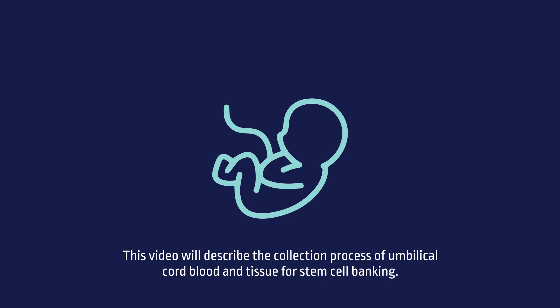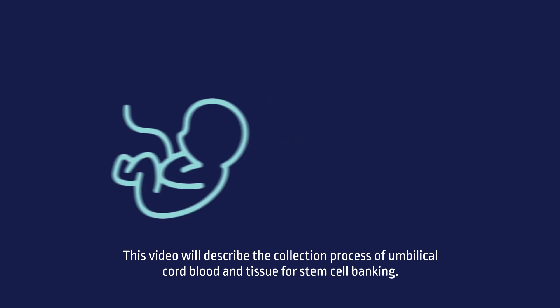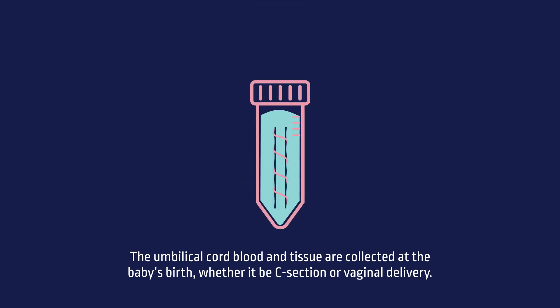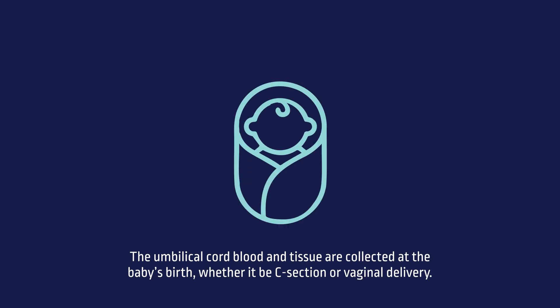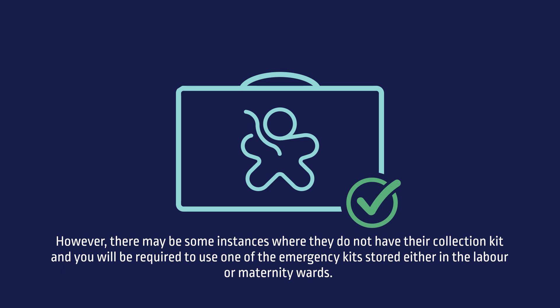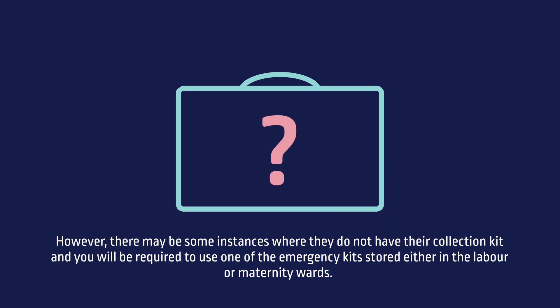This video will describe the collection process of umbilical cord blood and tissue for stem cell banking. The umbilical cord blood and tissue are collected at the baby's birth, whether it be C-section or vaginal delivery. Patients who have opted to bank their baby's stem cells will have a NetCells collection kit with them at the time of delivery. However, there may be some instances where they do not have their collection kits and you will be required to use one of the emergency kits stored either in the labour or maternity wards.